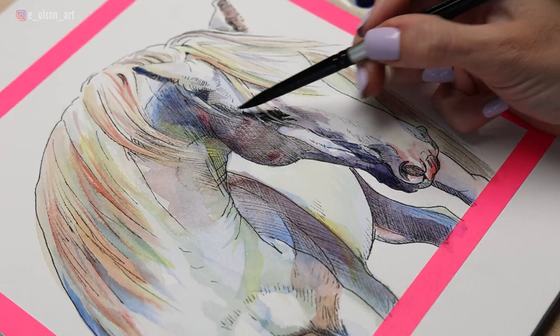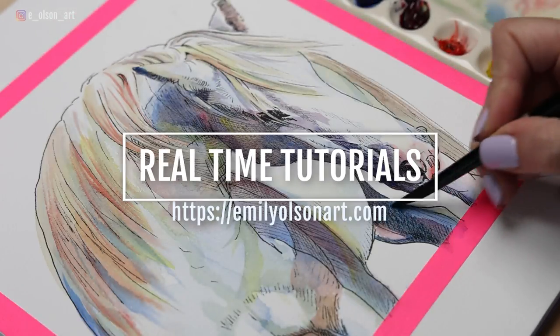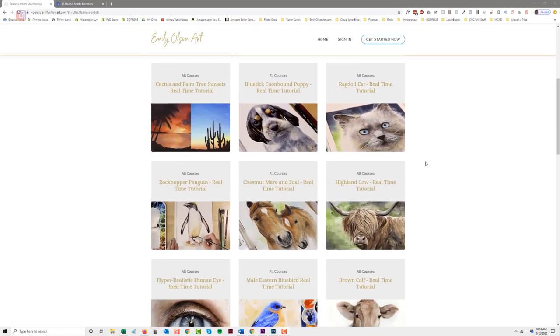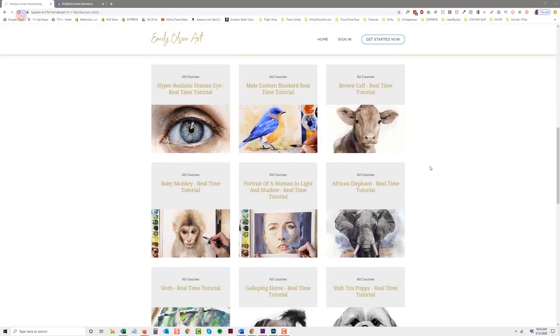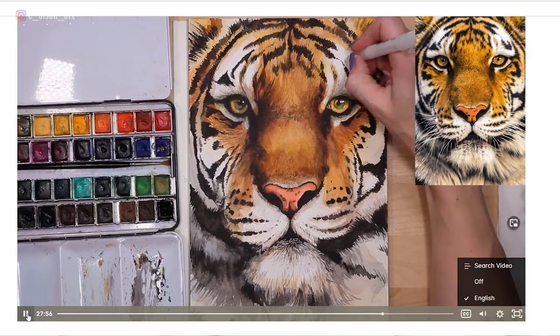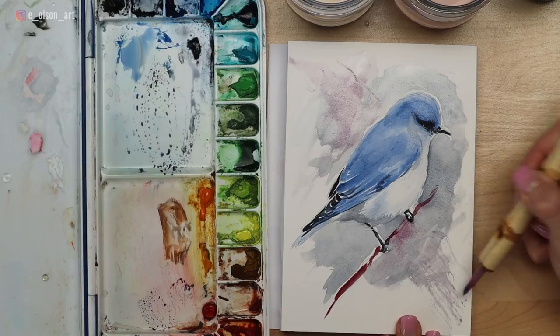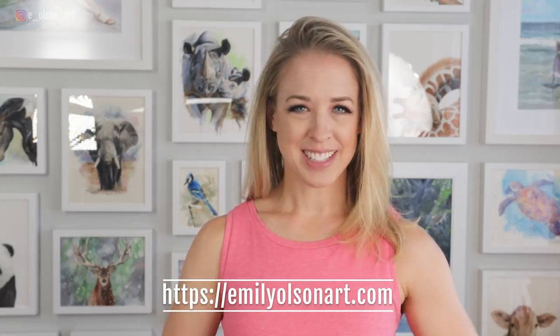I will include a link in the description to this reference photo — it's free on Pixabay. If you're enjoying this video please give it a thumbs up. This tutorial is available in real time: head over to emilyolsonart.com where you can sign up for my watercolor mastery membership. For just a small amount per month you'll have access to all of my fully narrated real-time tutorials, which include a complete list of supplies, reference photos, and traceable line drawings. I add more tutorials every month.